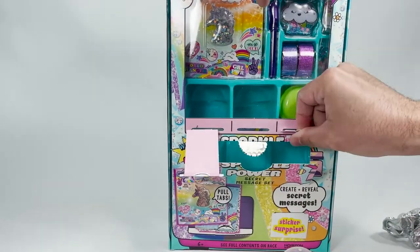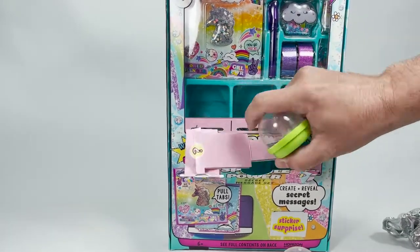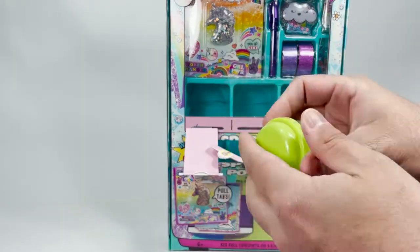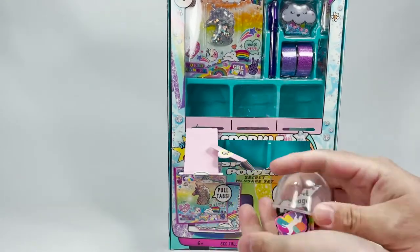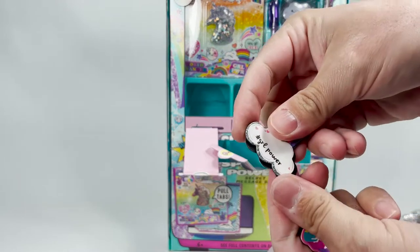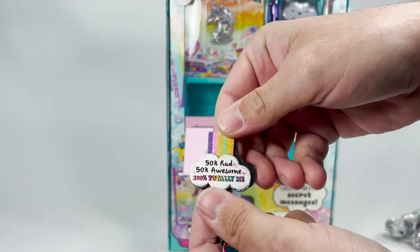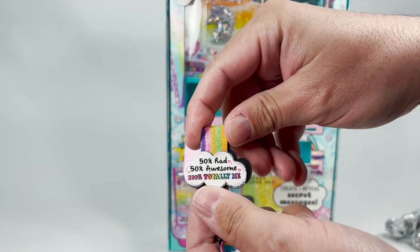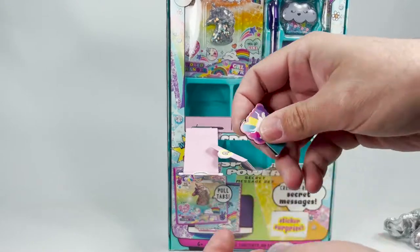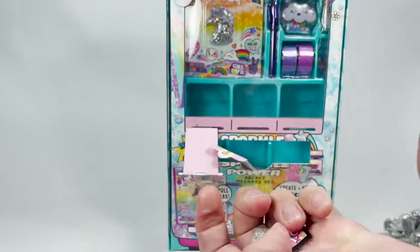Here is our third one. What do we have? It's like some bookmarks — yes, these are magnet bookmarks. That's really cool. It says girl power, 50% rad, 50% awesome, 100% totally me. Love that. This is a unicorn — love unicorns. Girl power. Yes, ma'am.